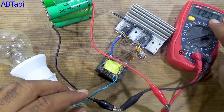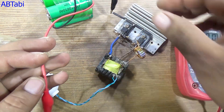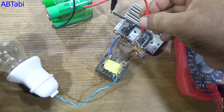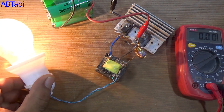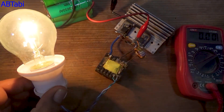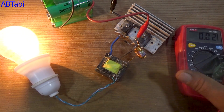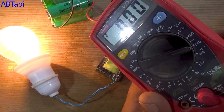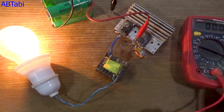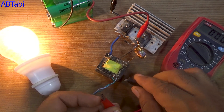Our battery voltage is about 12.2 volts. Now connect the negative terminal of the 12-volt battery to the MOSFET source pins, and connect the positive terminal of the battery to the inductor and 330-ohm resistor joint point. First, we connect a 100-watt AC bulb, and you can see it lights up properly. After that, we increase the load by connecting two 100-watt bulbs. Now check the multimeter — you can see about 216 volts AC at the output, even with load.